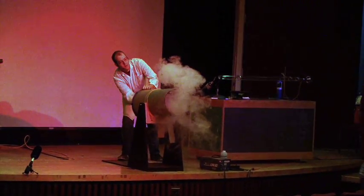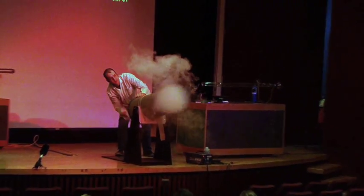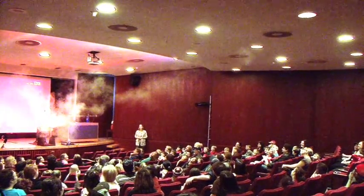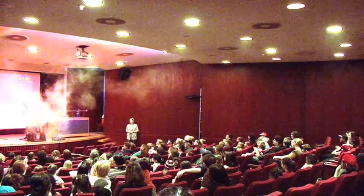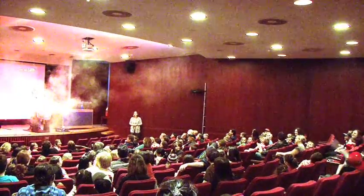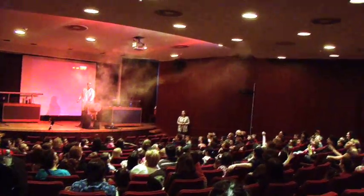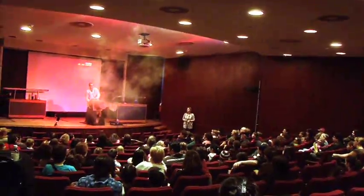So says the guy wearing the lab coat. Go! Go! Go! Go! Go! There we go.